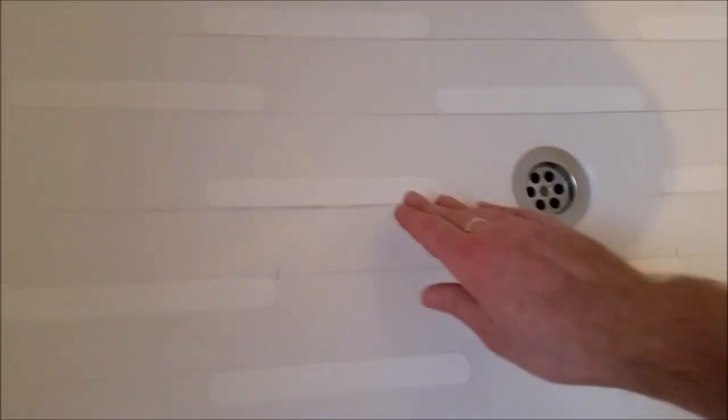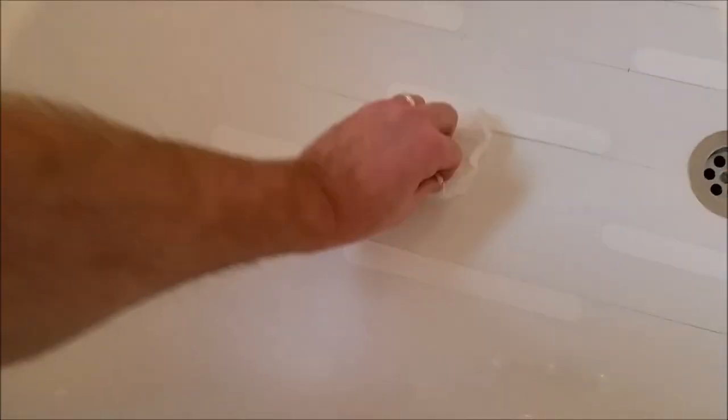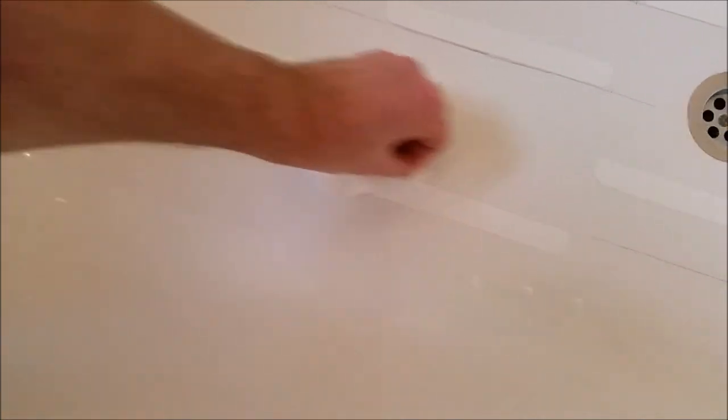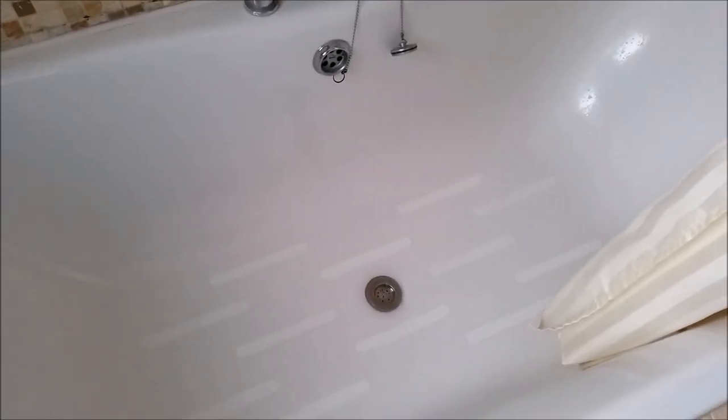All of the stickers are stuck now, so I've got to clean all the pencil lines off and test them out. I'm using a simple baby wipe — really good at getting off the pencil marks without causing any damage to the stickers. There we go, all the lines are cleaned off, and there we have it with the water running — absolutely fine, happy days!